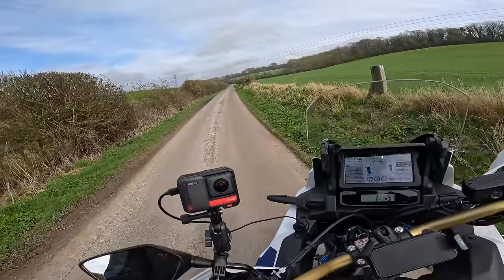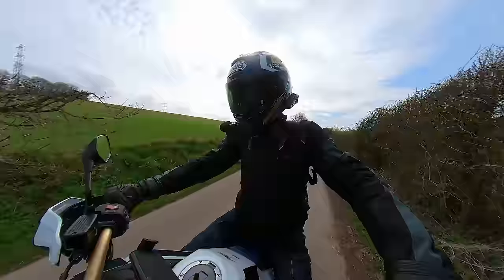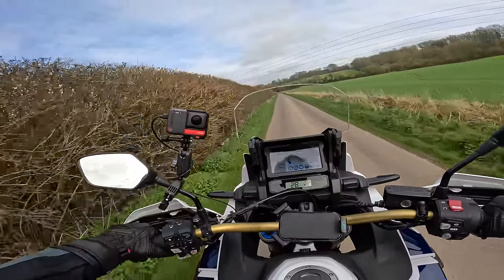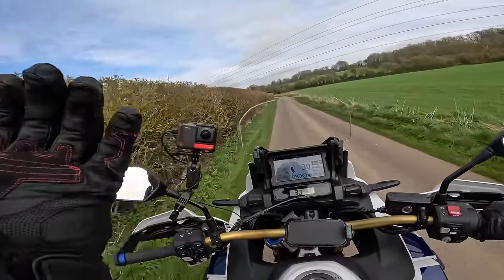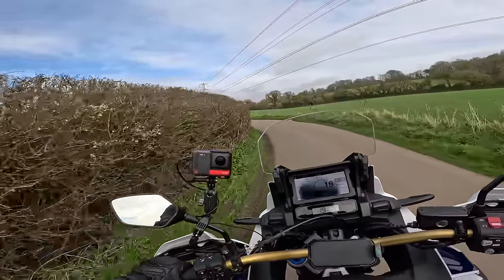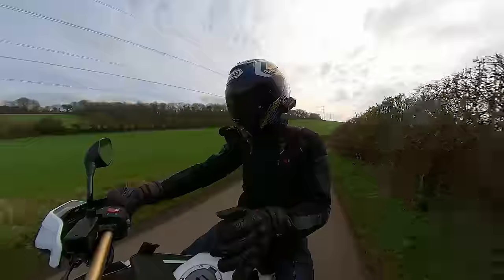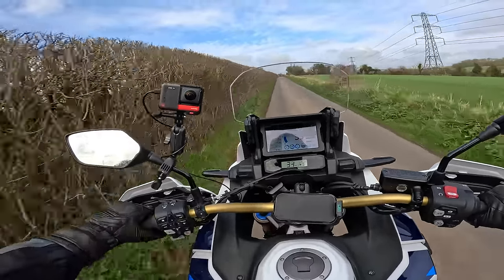I'm now in D so you just turn the throttle and it starts rolling. The only thing I've noticed — and I've only pulled away from standstill a couple of times — is it's a bit strange pulling away from a stop. It takes quite a few revs before it starts to move, which I'm not overly sure I like. It feels a bit like it's got a centrifugal clutch like on the old scooters from the late 70s and 80s — it needs to spin up before it starts to move. If you want to pull away quite slowly and you're doing a bit of soft-roading, that might be a little bit awkward.